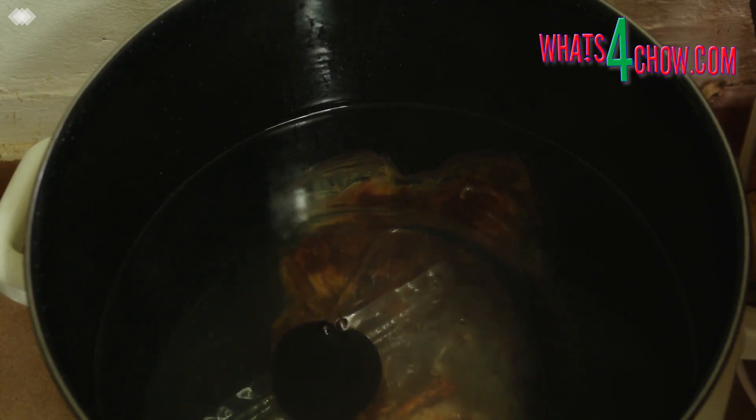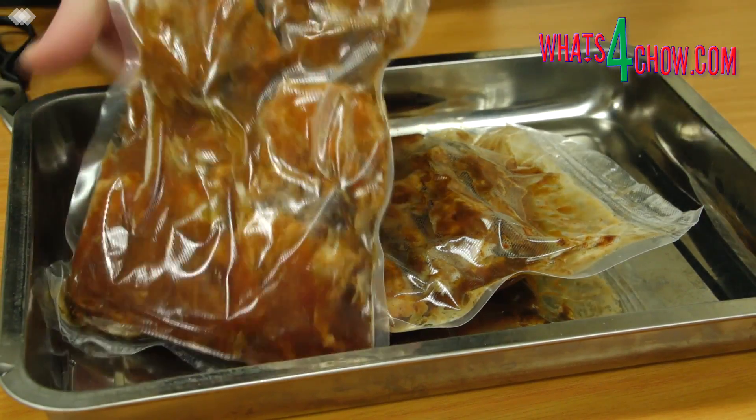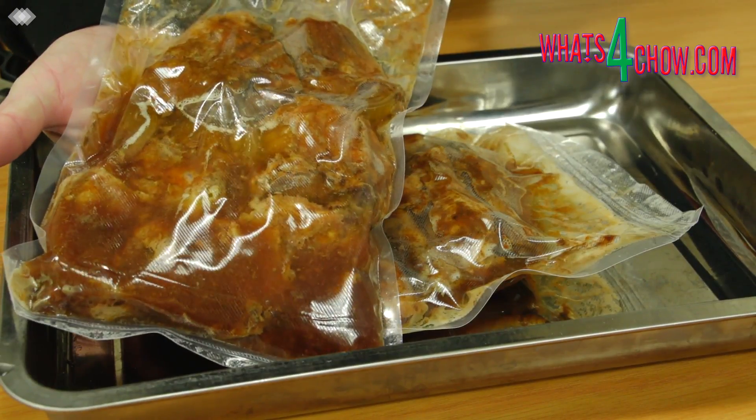Set your timer for 3 hours and find something else to do to pass the time. Remove the bags from the water bath and cut them open.